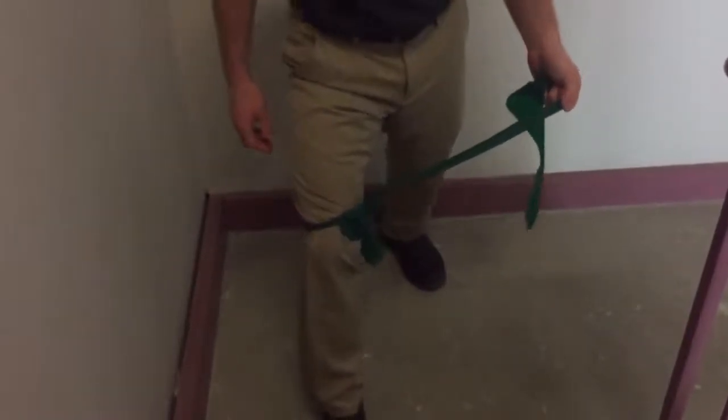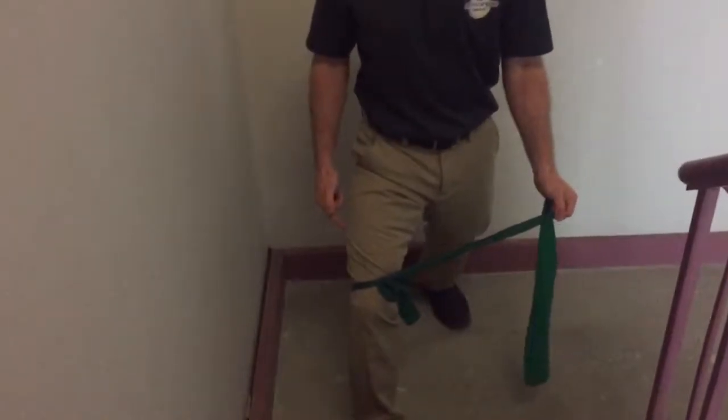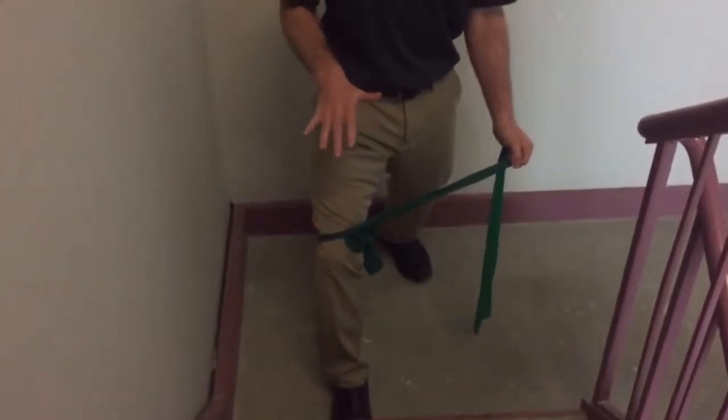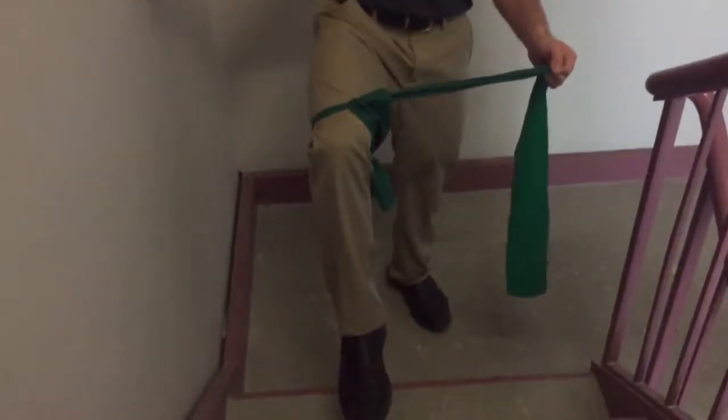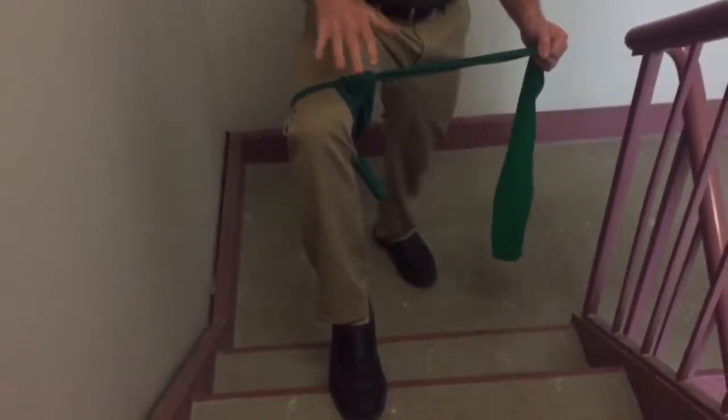I'm going to be focusing on letting my knee kind of rock through this motion. I want to make sure that as I go out to the side I'm still keeping my foot flat on the ground. I don't want to go so far out that the whole inside of my foot rocks — I want to keep my foot firmly flat on the ground.